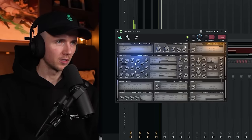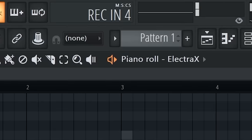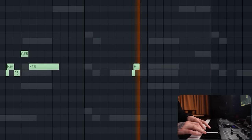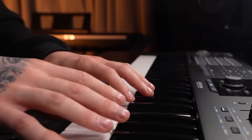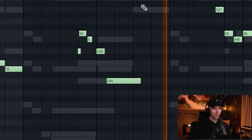Next up I want some kind of lead — I'm thinking more of a whistle lead, so I'm going to go to Electric X. I'm feeling this preset, I've used this one before. I don't want all the layers playing, so if I mute everything except for synth number three, this is the one. I just changed a couple things, mainly in the second half.